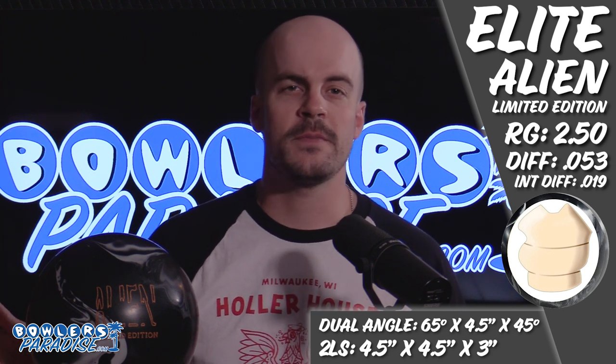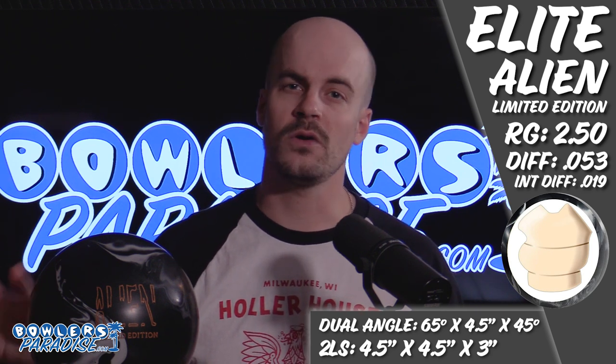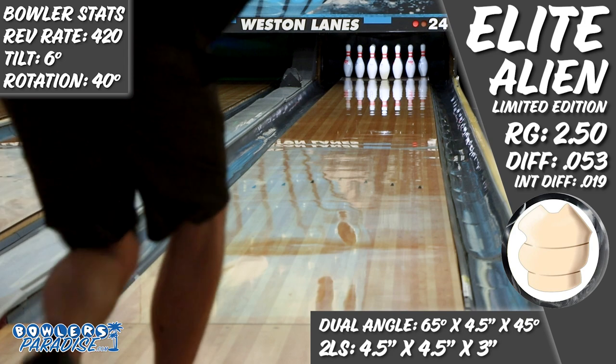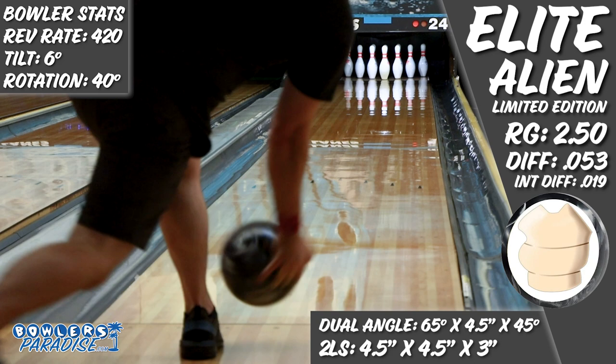The 4.25x5x5 layout has been a go-to option for me to see shapes out of asymmetric balls that I match up well with, allowing the characteristics of the core and the cover to illustrate themselves, while not trying to be too much up front or too clean hoping for more downlane kick. And when I hit the lanes, I walked in with an open mind and was happy to have found a sweet spot right away with this ball.